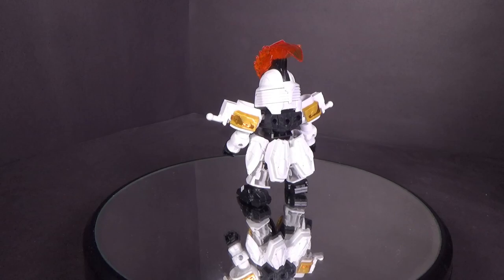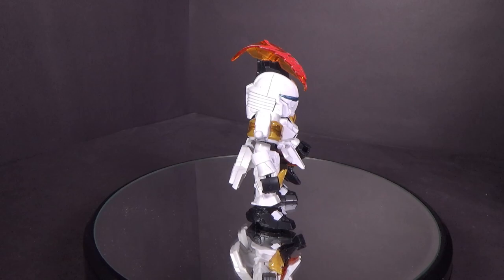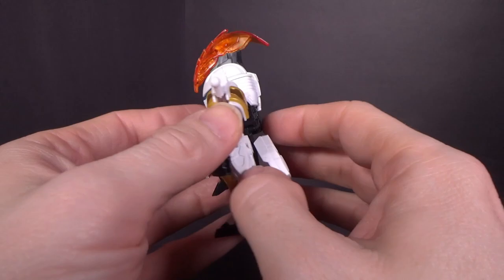I've already reviewed the Togis 3, and this one has the majority of the same parts. The differences are the face, mask, mohawk, and shoulder armor — that's pretty much it. It's just slightly recolored, since the Togis 3 is mostly white as well.